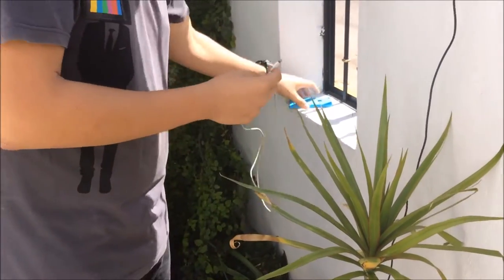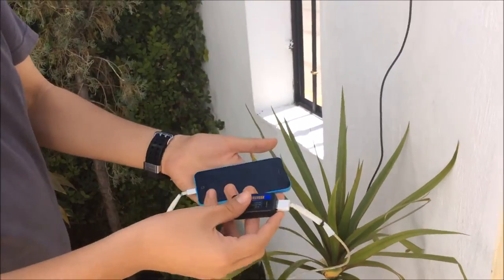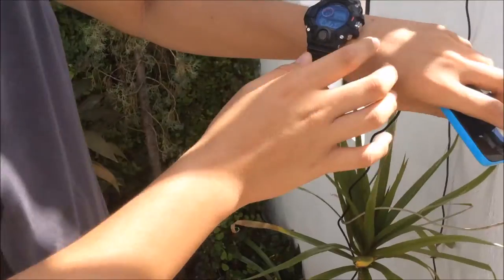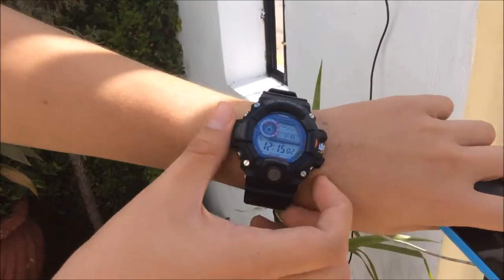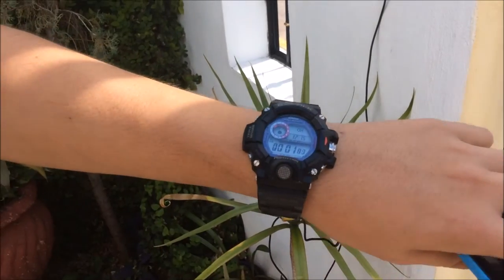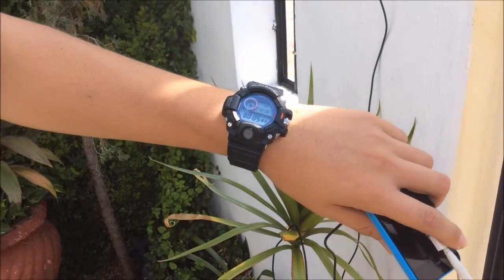I just connected the iPhone and it is actually charging. It's now 12:15 — I'll start a stopwatch to see how long it takes to fully charge. See you later guys.